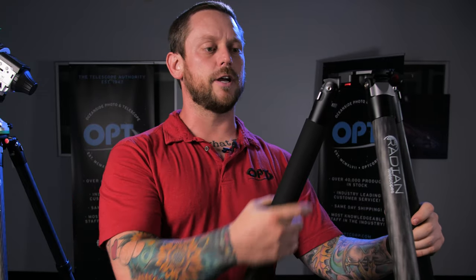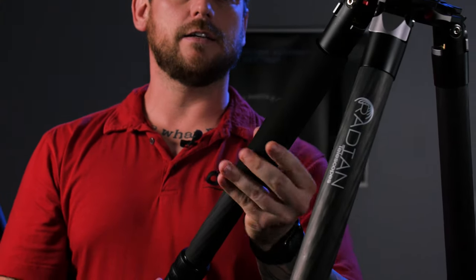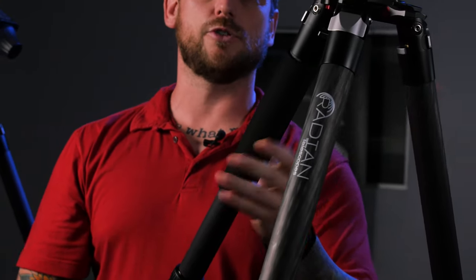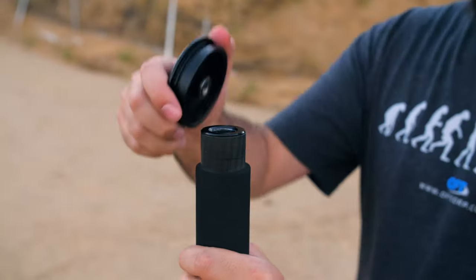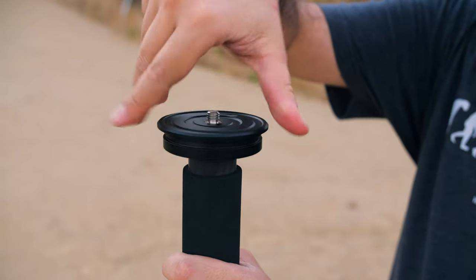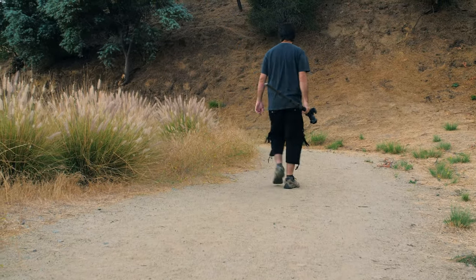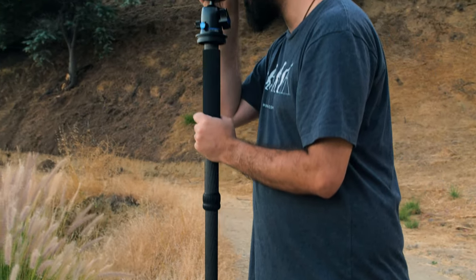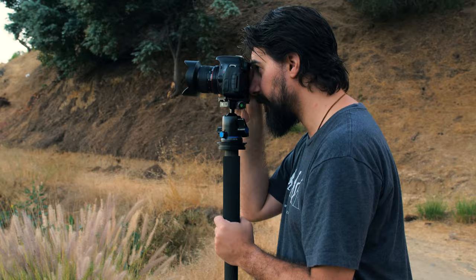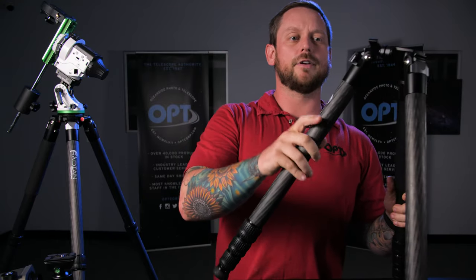The next piece is this leg with the grip on it — it isn't just a grip for carrying. It's actually a monopod. If you're going to go out hiking or you want to bring your system but don't want the weight of the entire tripod, you can pull this off. It has a 3/8 head just like all of the dovetails, so you can use it as an extended monopod for hiking or doing photography on the run without bringing the entire system.